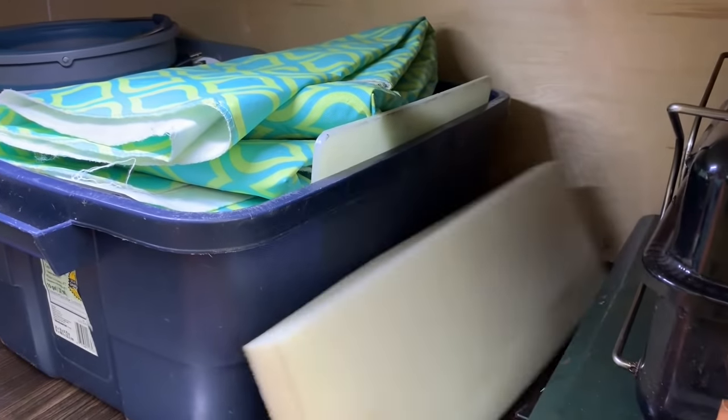That is the galley. Like I had shown in previous videos, I've got push-button LED strip lights under all of these shelves. They are dual controlled - you can turn them on bright white or you can turn them on red. They work really, really slick.